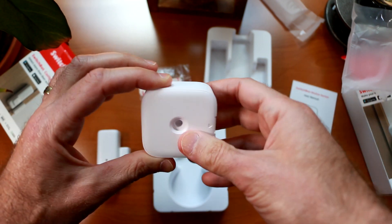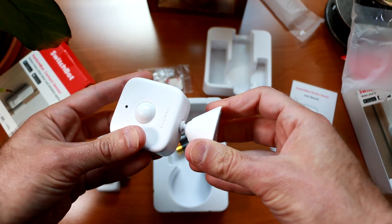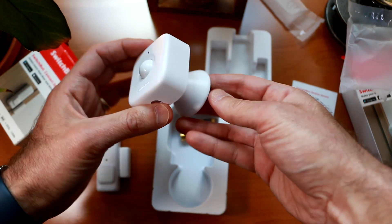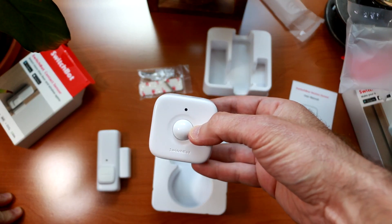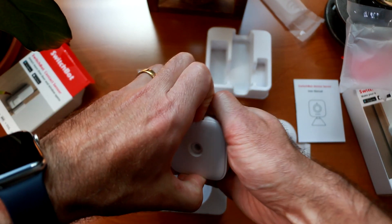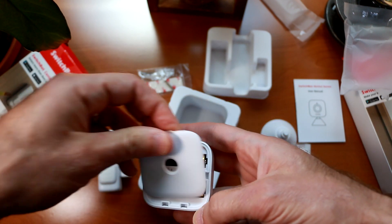You can put the mount on the back or the bottom of the sensor. It takes a good amount of pressure to snap in, but once you do, it locks in place. For a desk mount, push it on the bottom and it rests on your desk. For a wall mount, put it on the back. As for getting the batteries in, there's a nice little cover on the back — snap that off and it exposes the battery locations.